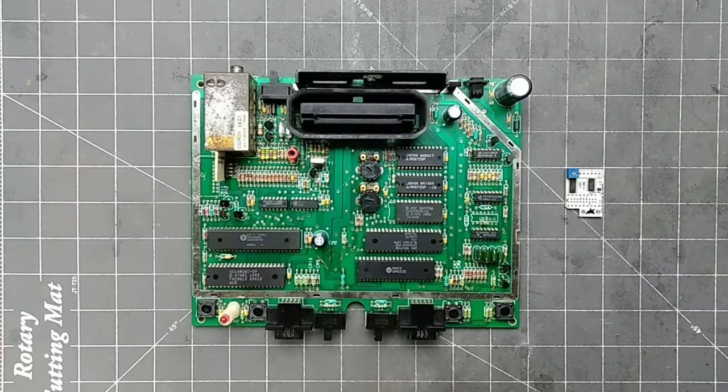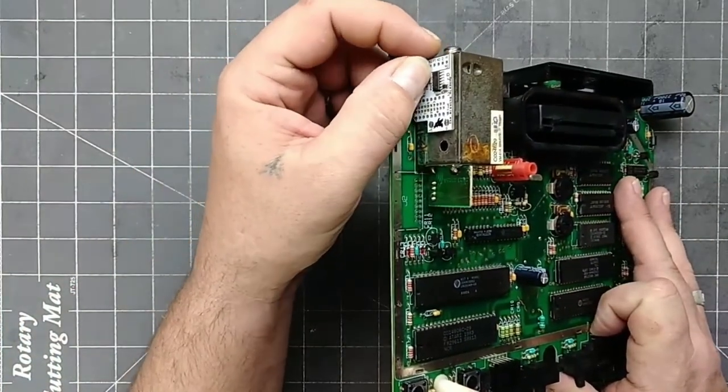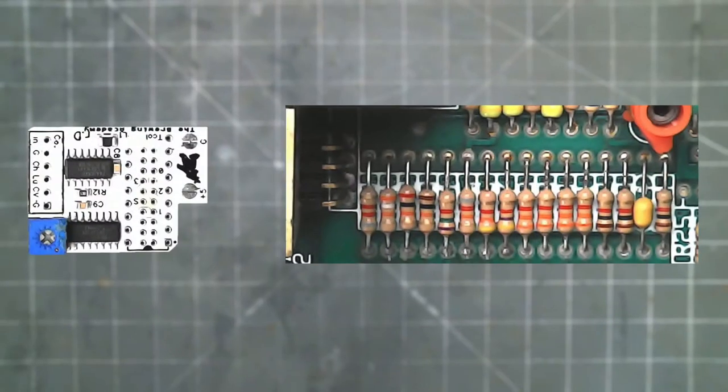Now that we know where the inputs are coming from, we need to figure out where we're going to mount the UAV. The best place in my opinion is the place closest to the inputs, so I'm going to install it here. I will be using a ribbon cable to install the UAV.